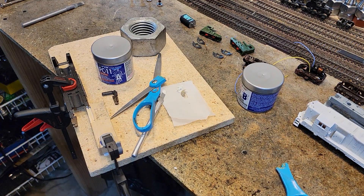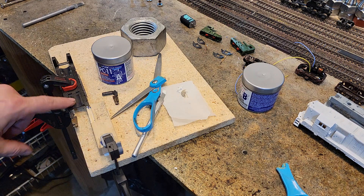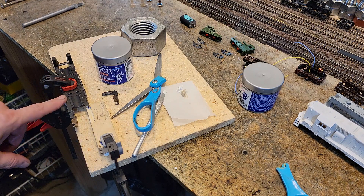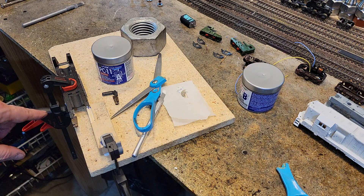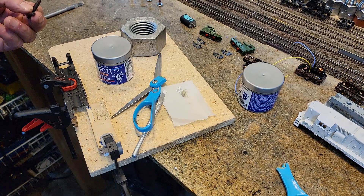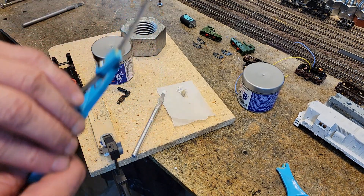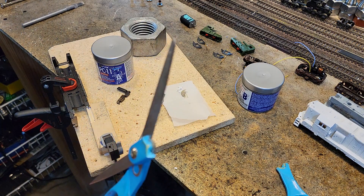We're in the middle of working on that GP38. The GP40 and the holiday special is already underway. Problem is the GP38 had a bent frame, and when I straightened it, it's fixing the fuel tank broken. We got a busted frame here.